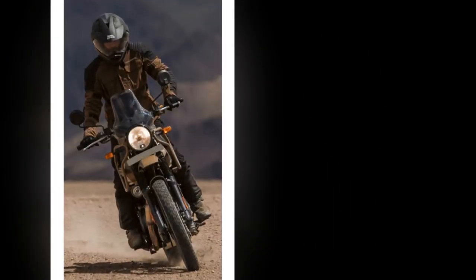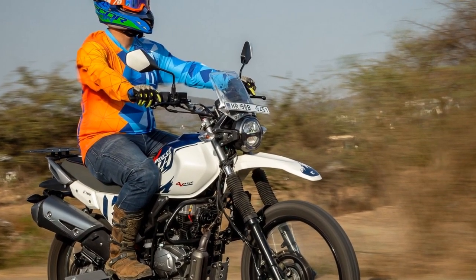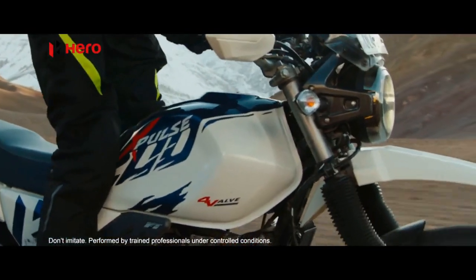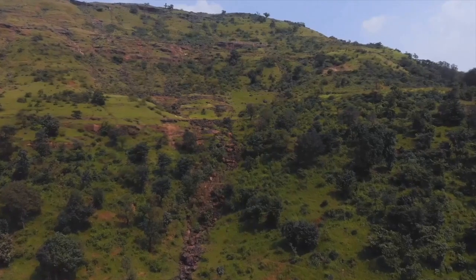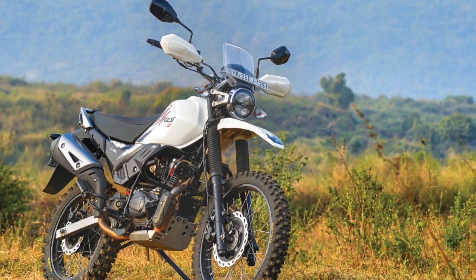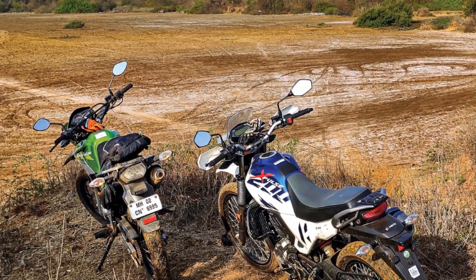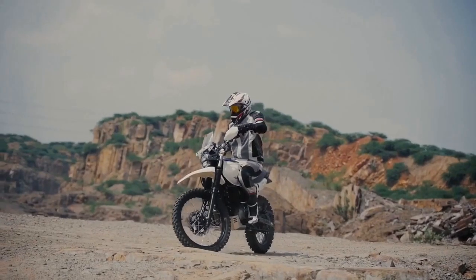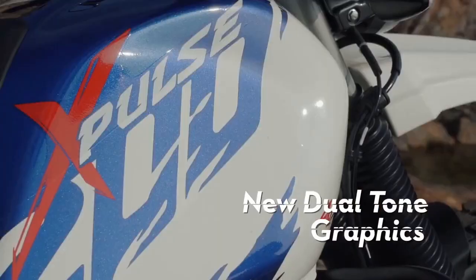The bike's ground clearance of 220 millimeters ensures that it can easily traverse over rocks, ruts, and obstacles. On the road, the Hero Xpulse 200 feels nimble and easy to handle. Its upright riding posture and wide handlebars provide excellent control, making it a comfortable companion for city commutes. The bike's lightweight frame aids in maneuverability, allowing riders to effortlessly navigate through traffic. Off-road, the Xpulse 200 truly shines — its suspension, ground clearance, and rugged tires delivering a competent experience across dirt tracks, gravel roads, and mild trails. The bike's versatility makes it an ideal choice for riders who crave adventure and exploration.